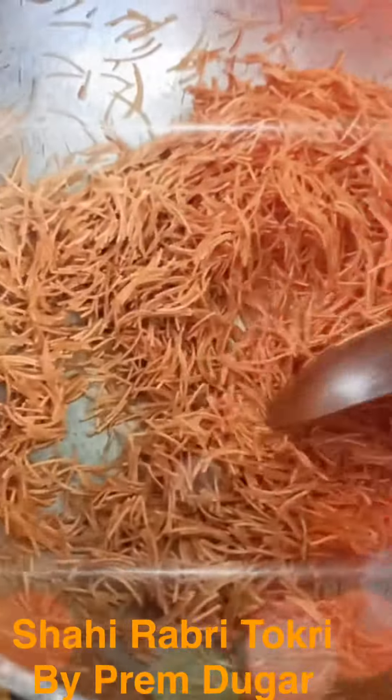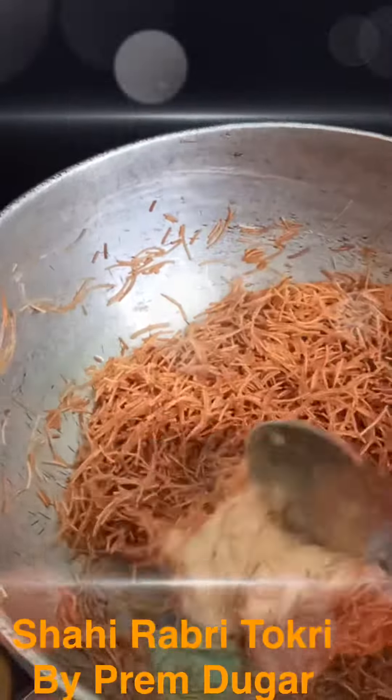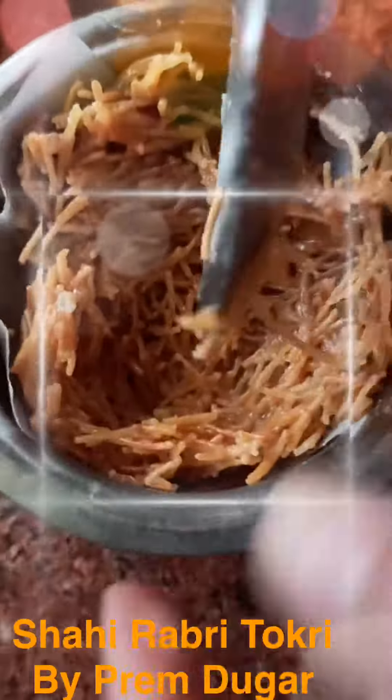As you can see, our vermicelli is almost ready and it is brown in color. I'm going to add two to three spoons of water to this vermicelli and cook it nicely. I'm going to add three spoons of condensed milk, mix it, and roast it for two minutes.